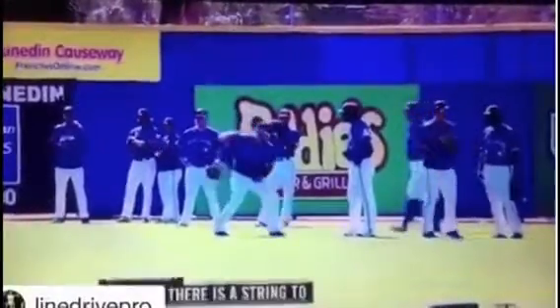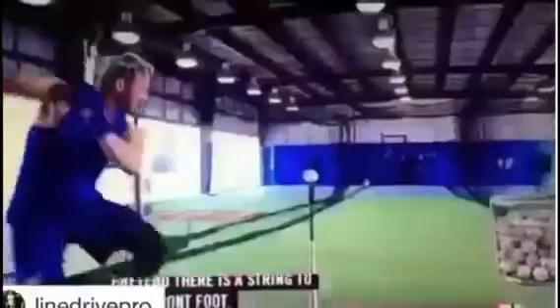That's what allows me to stay balanced. Pretend like there's a string to your front foot and to your knob of your bat. Right here — it's like you want to pull the string tight. Boom: rhythm, timing.